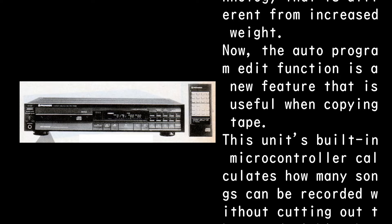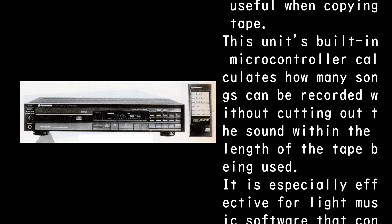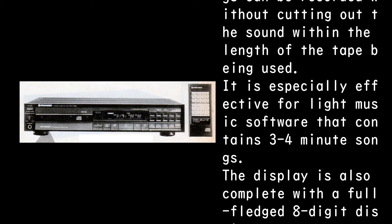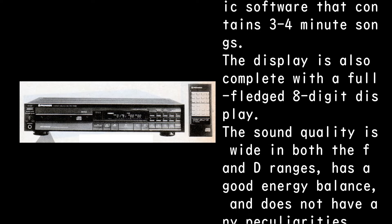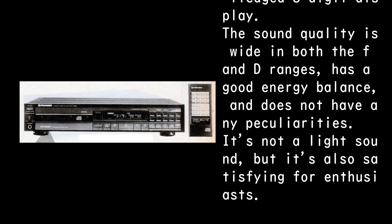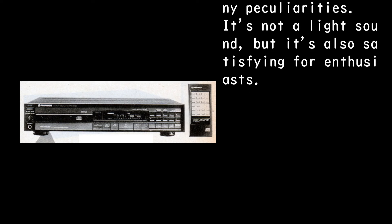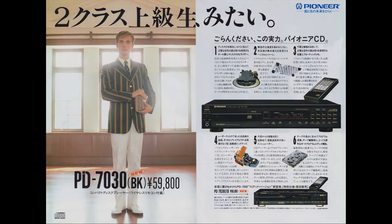The auto-program edit function is a new feature useful when copying tape. The built-in microcontroller calculates how many songs can be recorded without cutting out sound within the tape length being used. It is especially effective for light music software containing 3- to 4-minute songs. The display is complete with a full-fledged 8-digit display. The sound quality is wide in both the F and D ranges, has good energy balance, and no peculiarities. It's not a light sound but is also satisfying for enthusiasts — like being an upperclassman in second class.